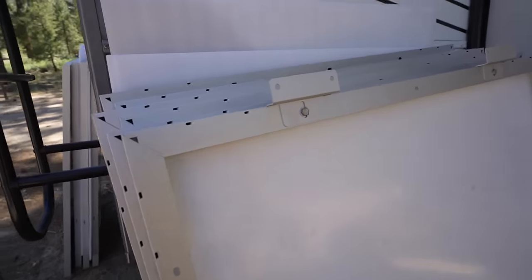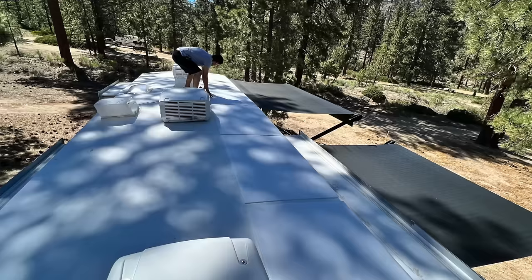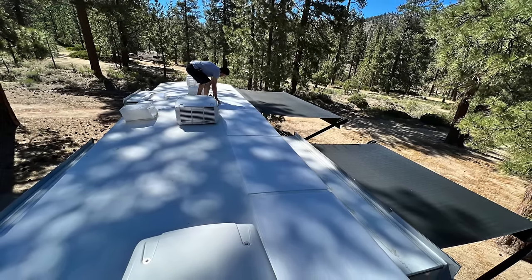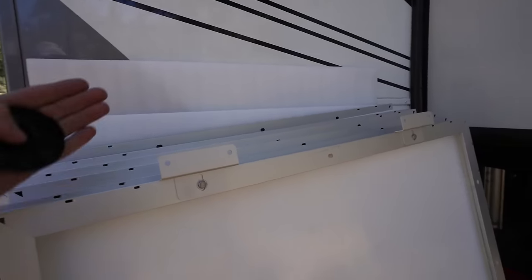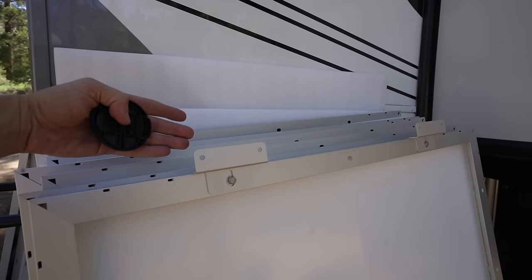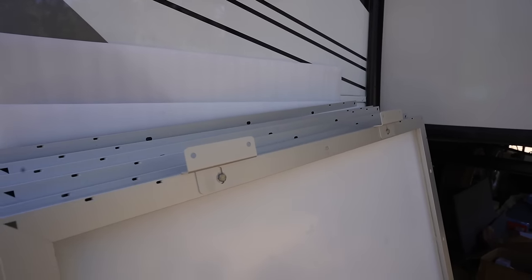Our goal is to fit 11 of these 250-watt new Rich Solar panels up on the roof. Nine of them are gonna go vertical and two of them we have to do sideways, so we're gonna put the brackets on those nine vertical on the ends, and Andrew actually has a great idea to overlap the brackets.